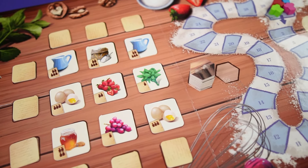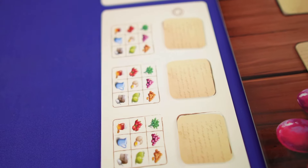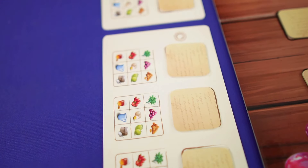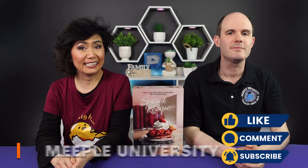Work semi-cooperatively in this puzzle deduction game, where you need to figure out the secret recipe from Grandma Evelyn in Secret Recipe. Today we'll be teaching you how to play Secret Recipe, designed by Vlaj Kribar and Nika Mlynaric Kribar, and published by Snowboard Games. Hello everyone, it's Stella, and Taryn here from Meeple University. Let's get to the classroom.